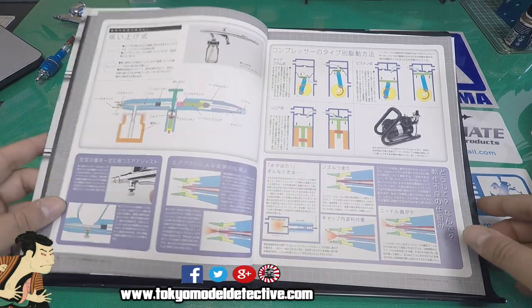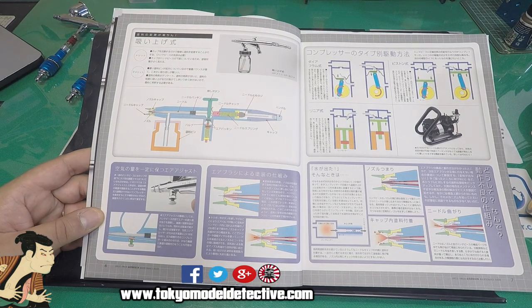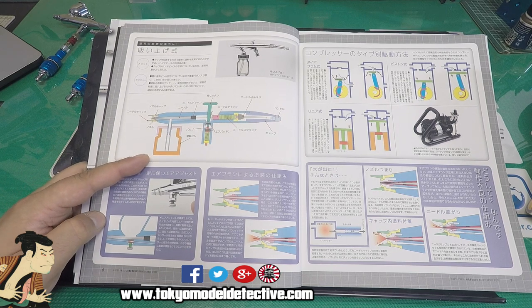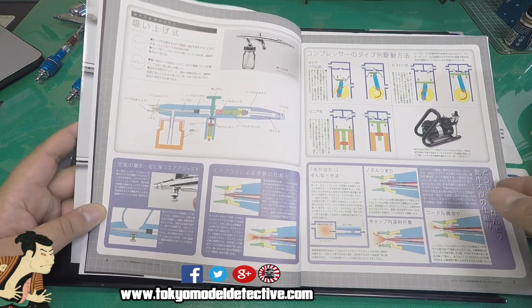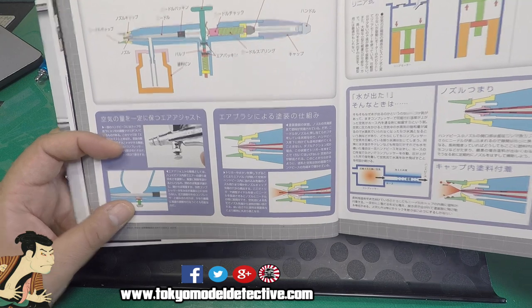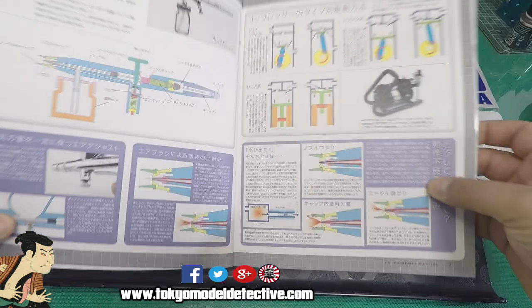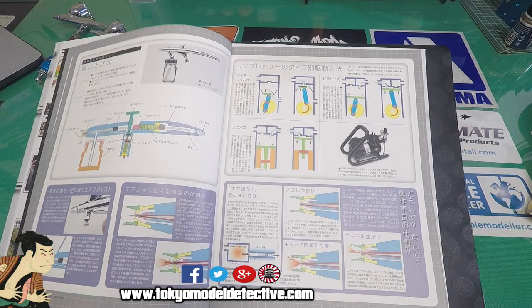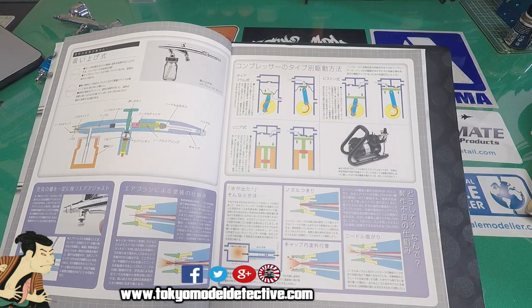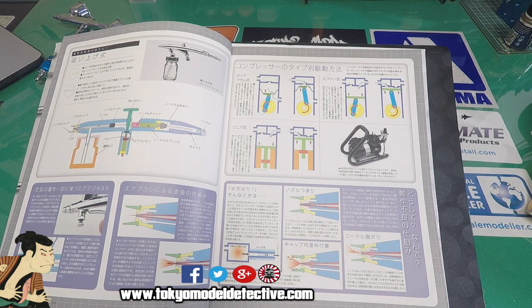If you want to start airbrushing, getting a single-action airbrush is a good way to practice before moving to double action. Double-action airbrushes, depending on the brand, can be a bit difficult for beginners. The book gives you ins and outs on how different types work. The only type I don't have is a trigger-style airbrush, which I'm considering getting in the future.